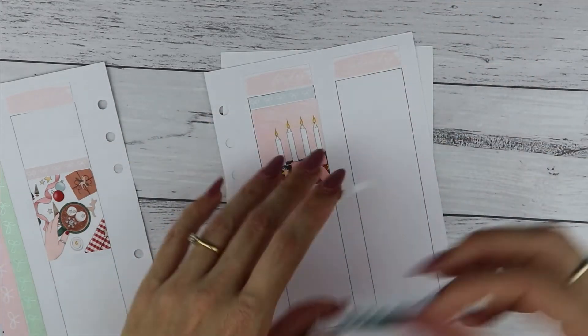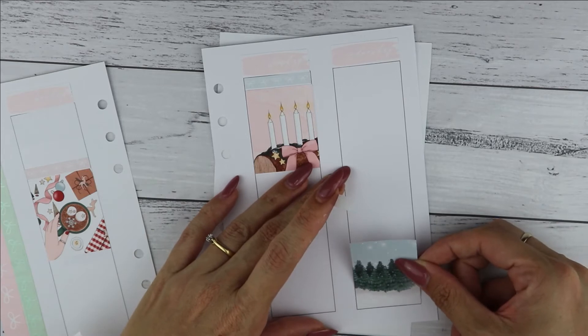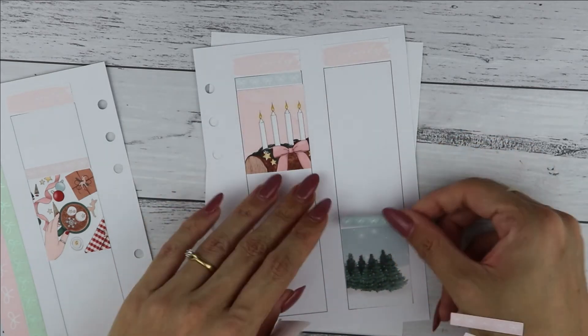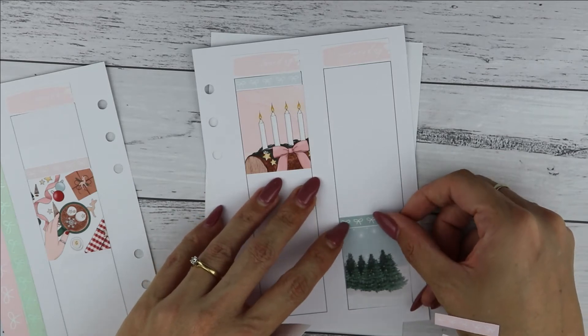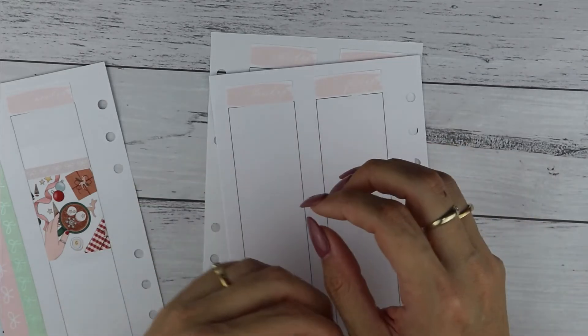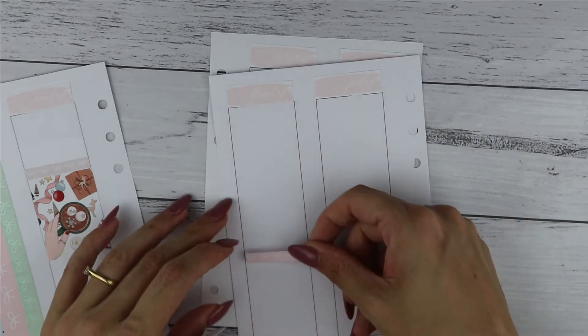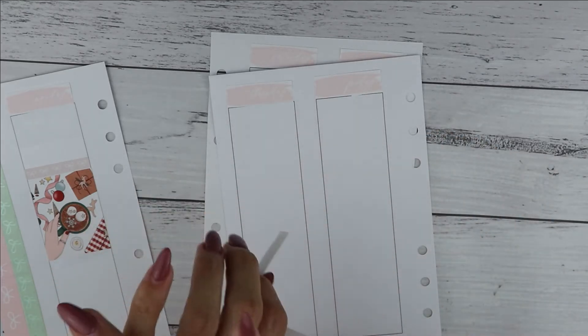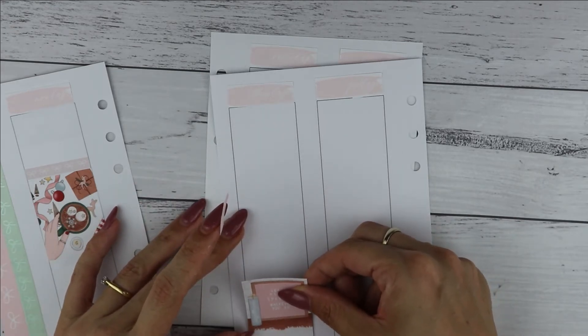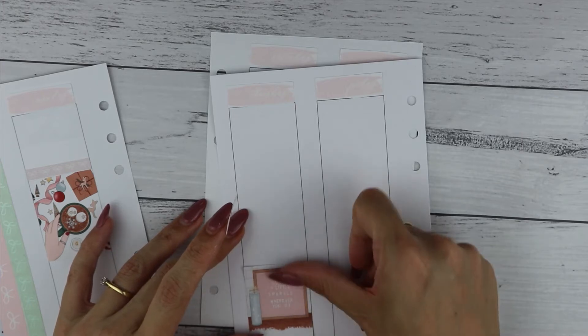I also put down the full boxes on Saturday and Sunday at the bottom, and I think they look really nice placed at the bottom. I might start doing this more often — putting the weekend boxes, even double boxes, on the lower side of the spread, just to make sure it looks good.